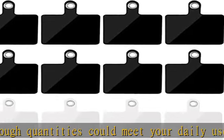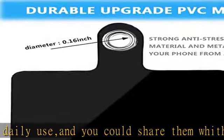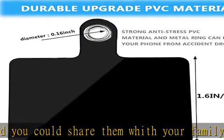When it is used with phone neck lanyard or wrist tethers, you could directly take off your phone anytime and no need to remove the lanyard, convenient and swift.